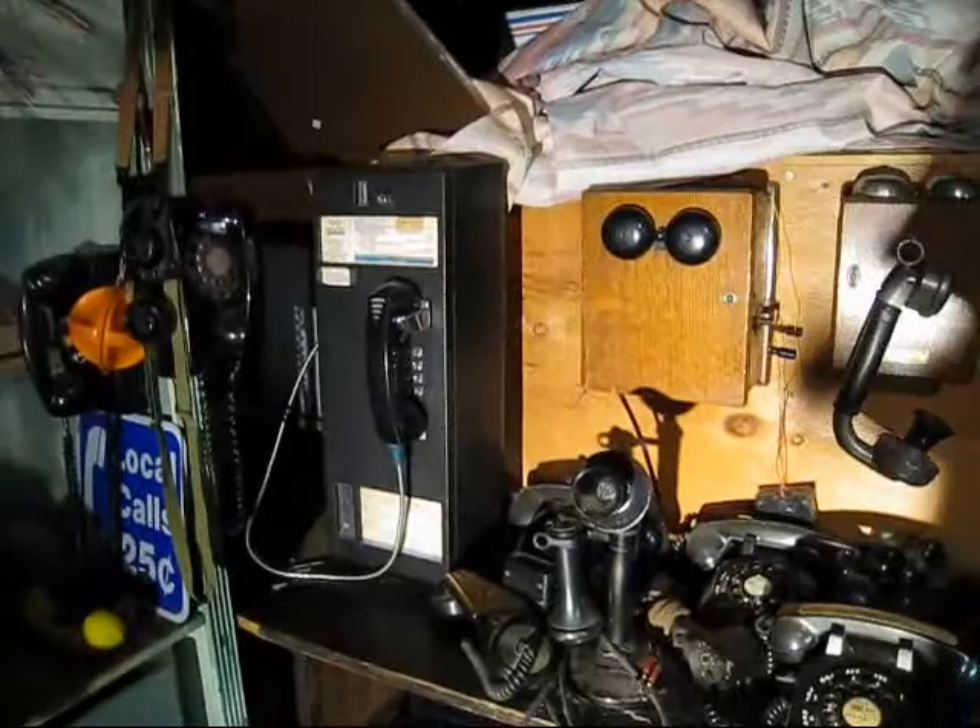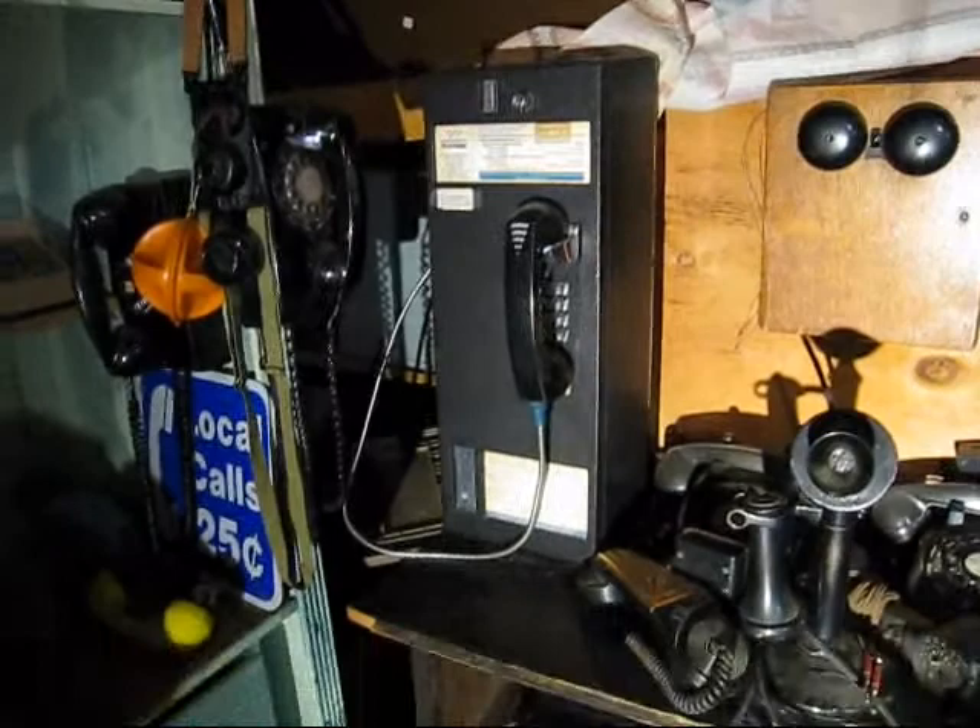This is going to be a video of my older phones. Since I've got a better camera, I'm going to update more of my videos and make them a little bit better quality.